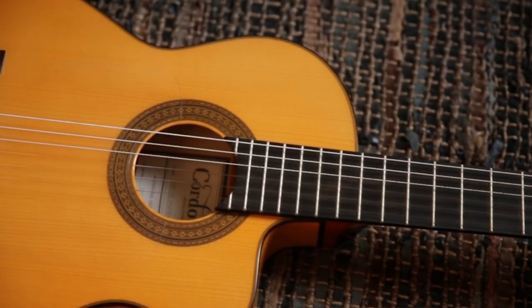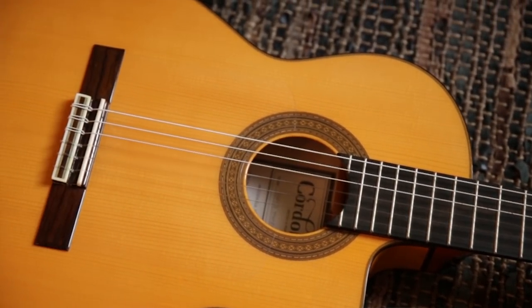When you talk about the nylon string guitar, the first thing most people think is Spain. That's where it came from. That's what Spain is famous for — the Spanish guitar — and our Espana series pays tribute to that.